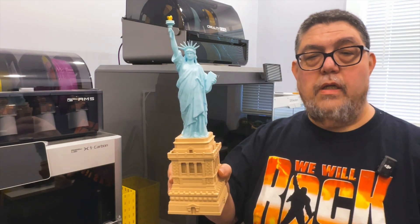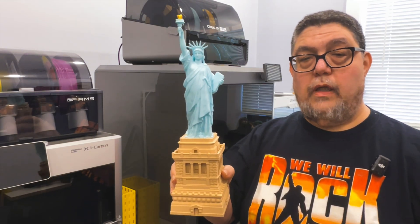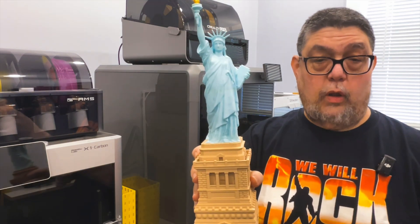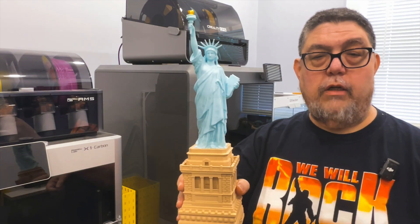And there you are — we have another really nice print coming out of the K2 Plus. Now that the K2 Plus is working, it's working. So for Advanced Geekery, my name is David Gewertz. Go out there and print something big, and celebrate your freedoms.